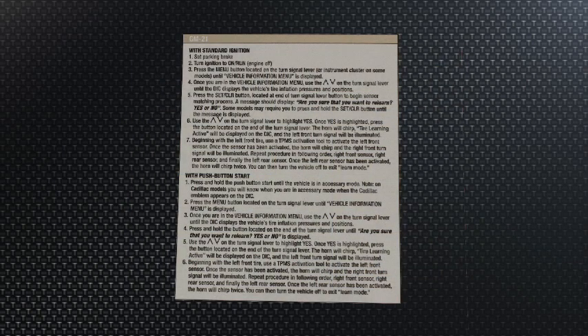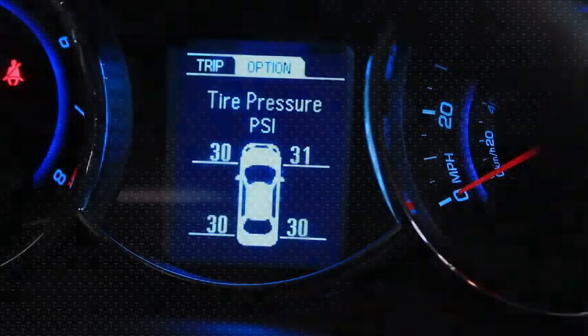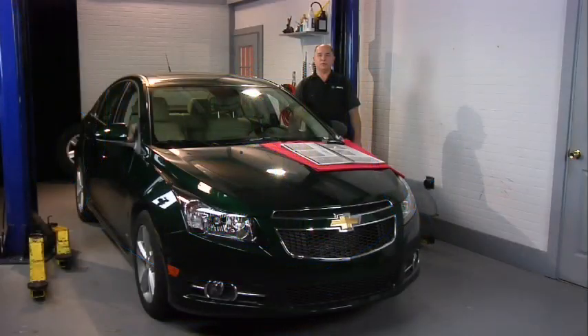Now we're going to go to the relearn procedure in our book to find out exactly what the procedure is. It directs us to go into the vehicle and use the directional alarm's menu button. We're going to move the menu button until we get to where the tires are indicated on the instrument cluster. At that point, to enter the reprogramming mode, we're going to press the set/clear button until we get to a menu that asks us if we want to enter that programming mode.